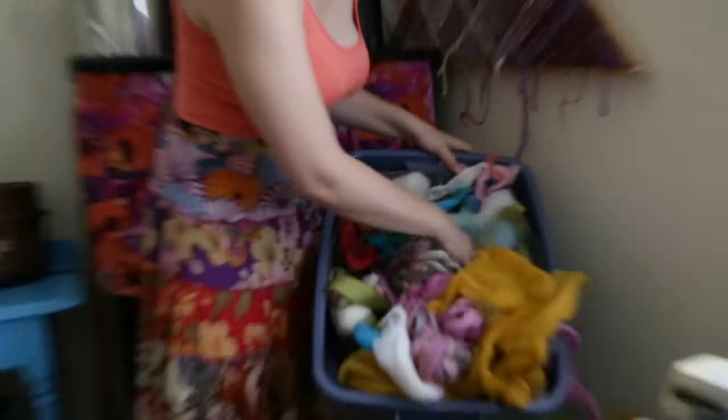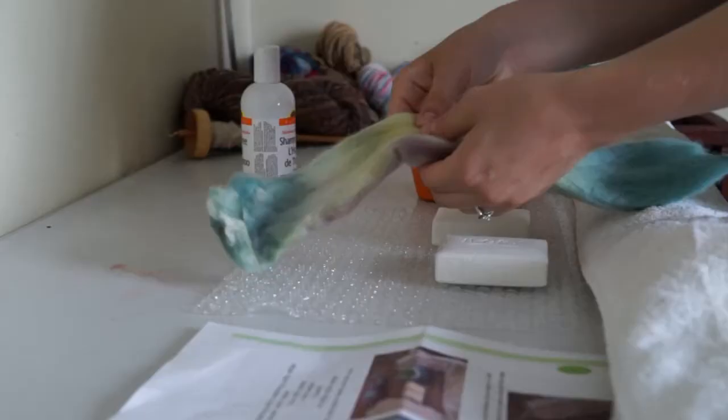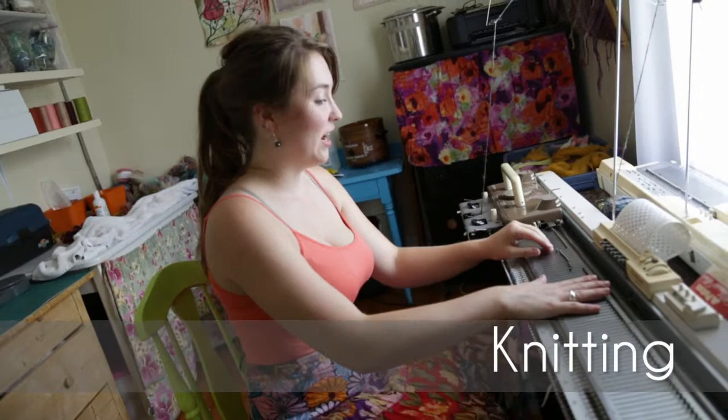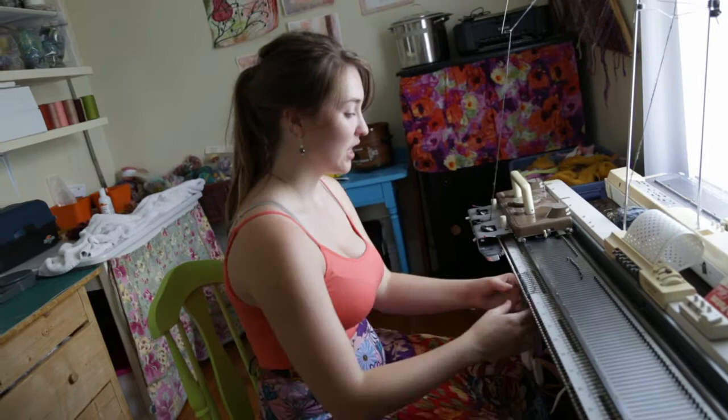Protein fibers include things from alpaca and those sorts of animals. I have my 1970s crock pot that is entirely devoted to my dyes, and then I have my bucket of dyed wools that I grab from. You can see all the colors — these are the leftovers that you can pull apart and then spin and felt with.